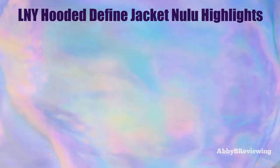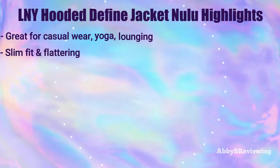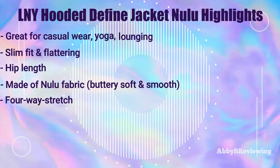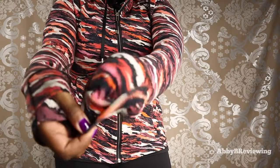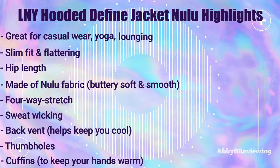Some highlights: this jacket is great for casual wear, yoga, and lounging. It's slim fit and hip length, made of the Nulu fabric which is buttery soft and smooth with four-way stretch. It's sweat-wicking, has a back vent, and features thumb holes and cuffins, so you can pull them over to act as mittens when you're on the go and your hands are cold.